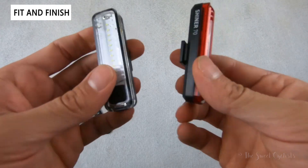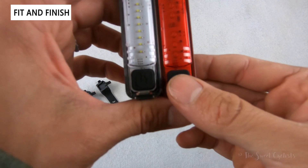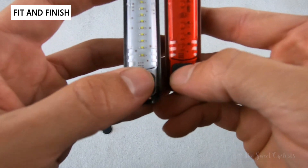The main difference between the tail and headlight is that the taillight has a red tinting on the lens and uses fewer LEDs versus the headlight. The headlight uses 10 LEDs while the taillight uses 7.